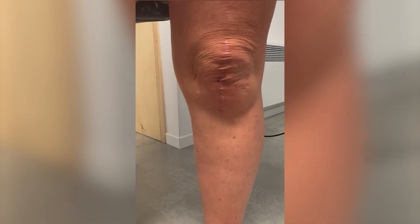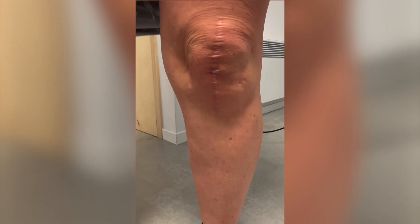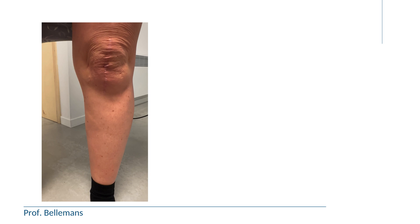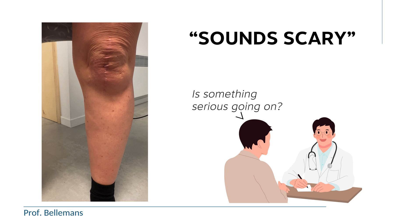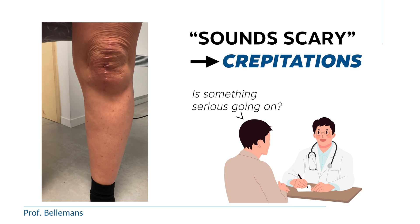When you hear this noise in your knee, many people are worried that something serious is going on. Because indeed, I must admit, it sounds a bit scary. We call this noise crepitus, and usually we refer to it as somewhat similar to the sound as when you are walking in the snow.